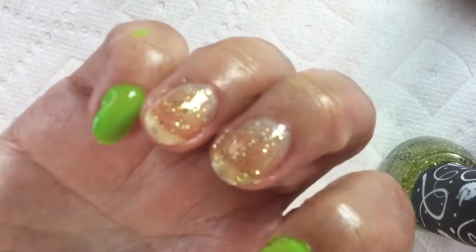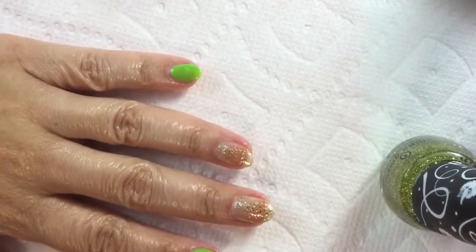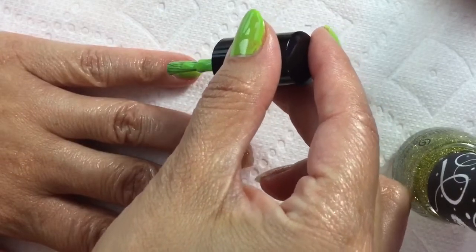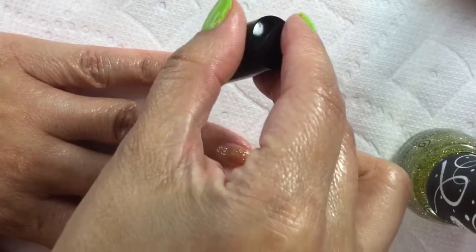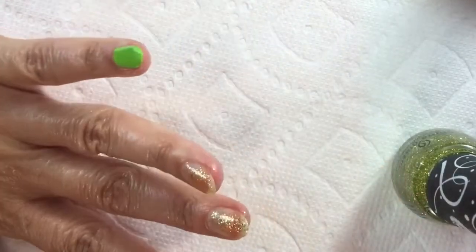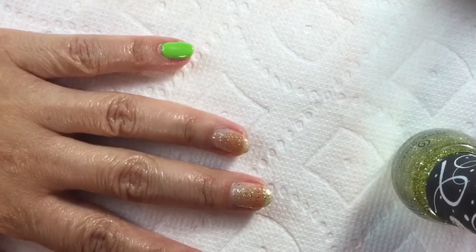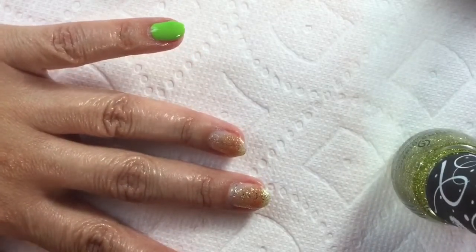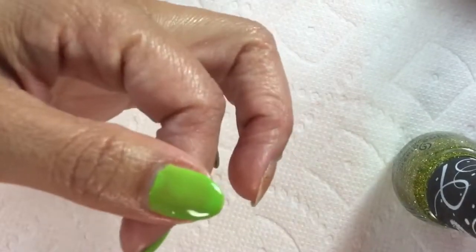I was hoping for a little bit better coverage on that glitter, but we'll see what we end up with. I'm going to go back to the other hand and put on the second coat of the People of Color Beauty. I'm going to call this a two-coater — I feel like that is fully opaque on two coats. Like I said, these formulas are just really, really awesome on these polishes.